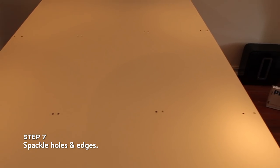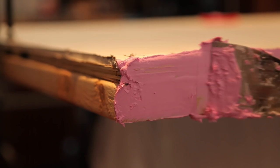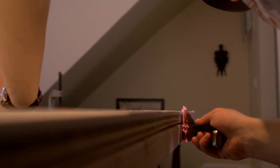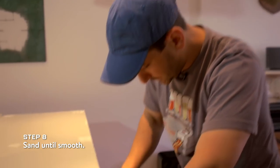Now it's time to spackle, which means take this putty and smear it over the holes we made on the board so that when we paint it, it's smooth. See how it's pink? It actually dries white. All right, so our spackle's dry, which means the next step is to sand it — smooth out any bumps you left with the spackle.